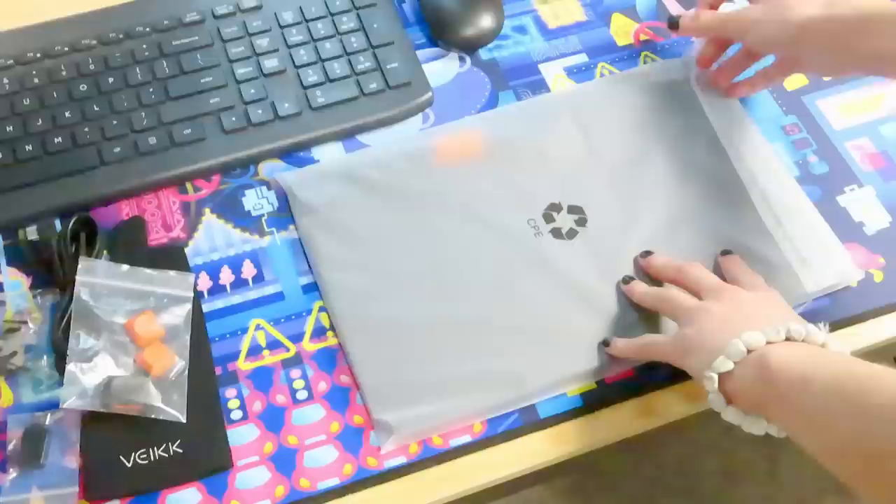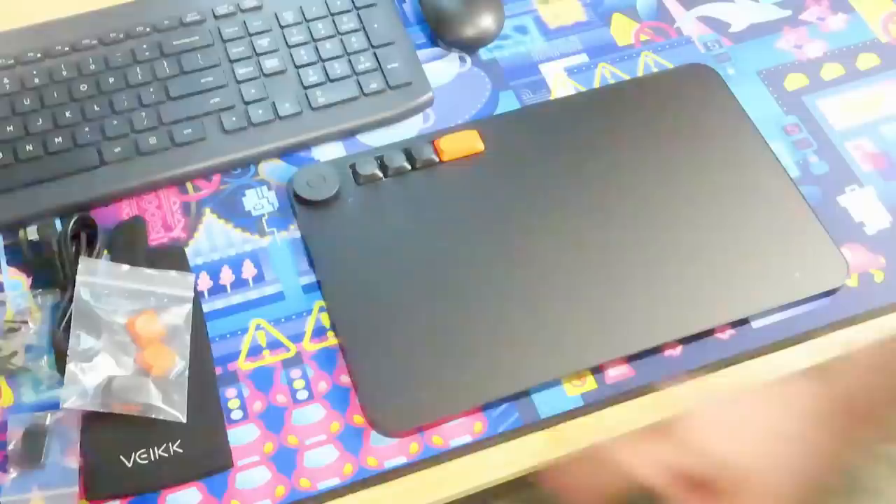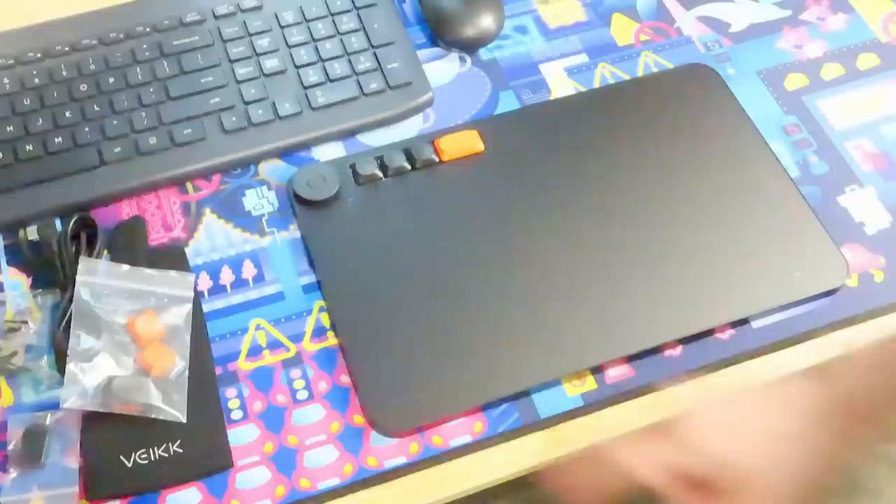Last but most certainly not least, we got the tablet itself. I'll talk a little bit more about the space later, but I really like the size of it. I feel like it has a nice balance of giving your hand enough room to move around while also not taking up too much space on your desk. The tablet itself has a total of four buttons — three small ones and one larger button.